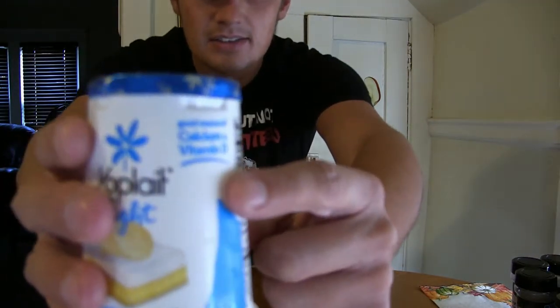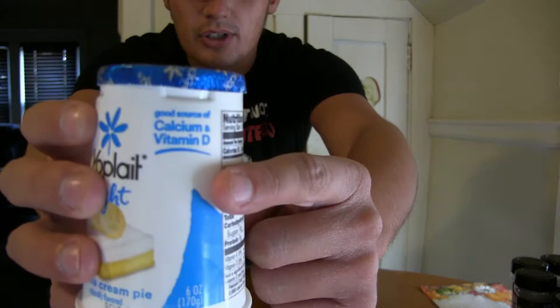So without further ado, right off the bat, it says right here on the little container: Yoplait Light Banana Cream Pie natural flavored yogurt, good source of calcium and vitamin D right off the bat guys. Let's see if the camera will focus on that. So that's interesting to know — there must be a lot of that in here. It is a fat free yogurt, vitamins A and D.